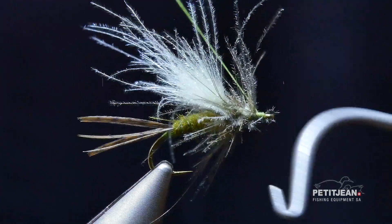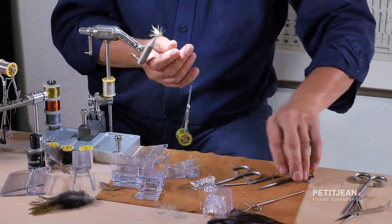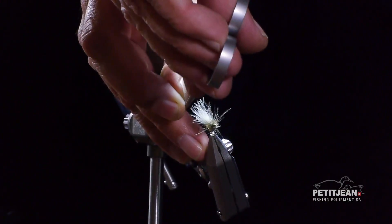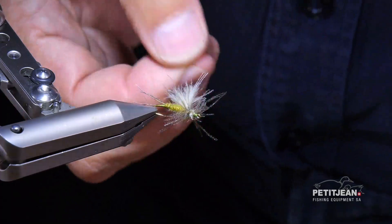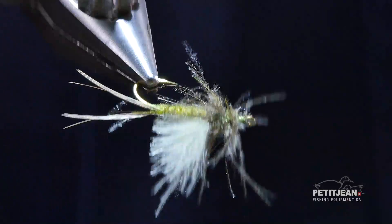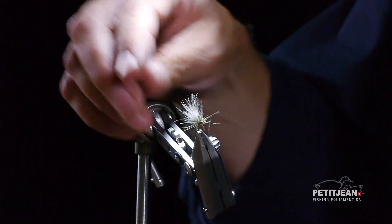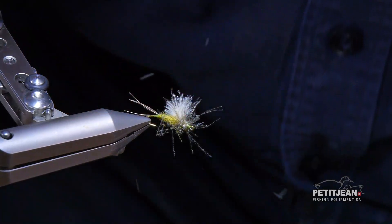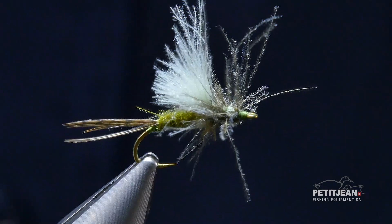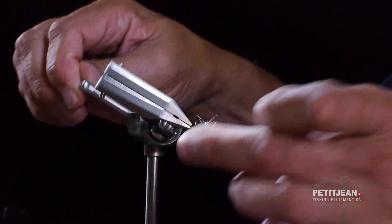For the final knot: one whip finish knot, another one. And the work is done. I check the length and now the shape. Do not hesitate to cut the CDC — there is absolutely no problem. This is something that you can do with CDC that you cannot do with other materials like chicken, because it's very stiff. But here it's very irregular, so you can cut the feather wherever you want and you will not change the property. And this is kind of an emerger with a soft tail, body in the water — and you can see it — and a few legs. Everything you need.